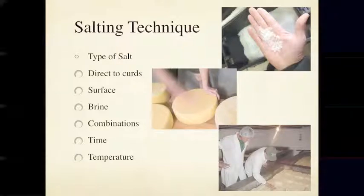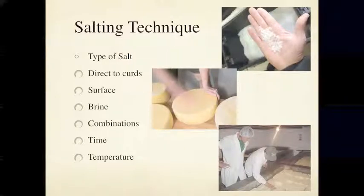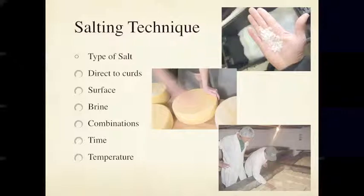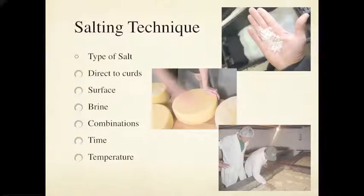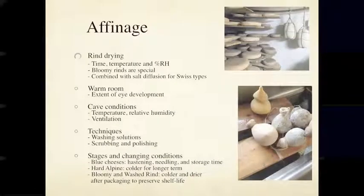Salt is really important in cheesemaking, and the choice of salt and granularity matters. For example, with an alpine-style cheese where you're dry-salting the surface rather than brining, you can't use salt that's too fine or it'll dissolve too quickly and won't develop a smear on the rind. If you want to make a smeared-rind cheese like a gruyère, you need to make sure you get the right kind of salt. That's just one example of how important salt is.